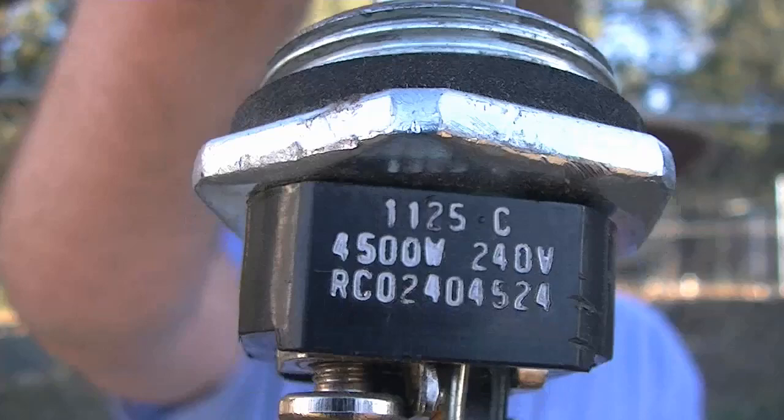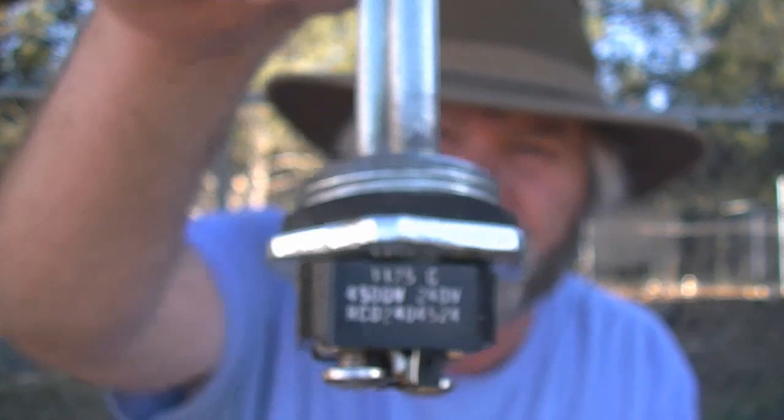What I did was I purchased a regular 50-gallon electric water heater, nothing fancy, and I took the heating elements out of it. This is one of the heating elements that was in it when I bought it — it's a 4500-watt, 240-volt heating element. That's pretty much the max of most inverters out there; my inverter is rated at 4400 watts. You can see it right here: 4500 watts at 240 volts.